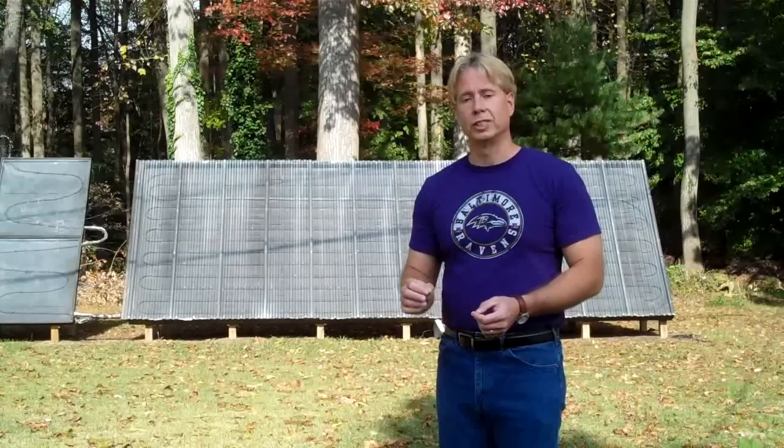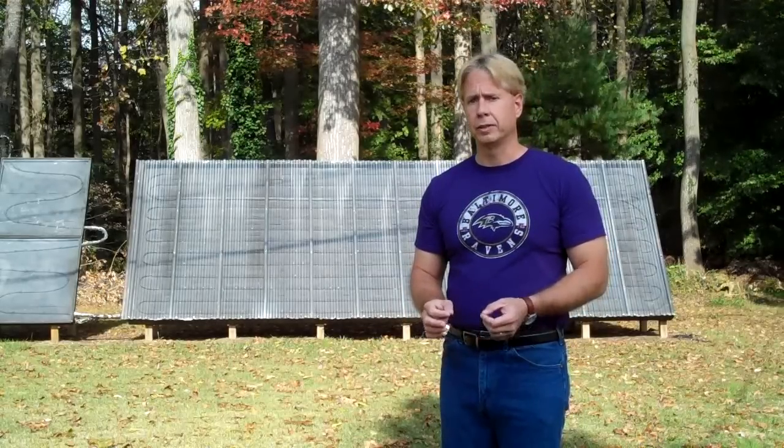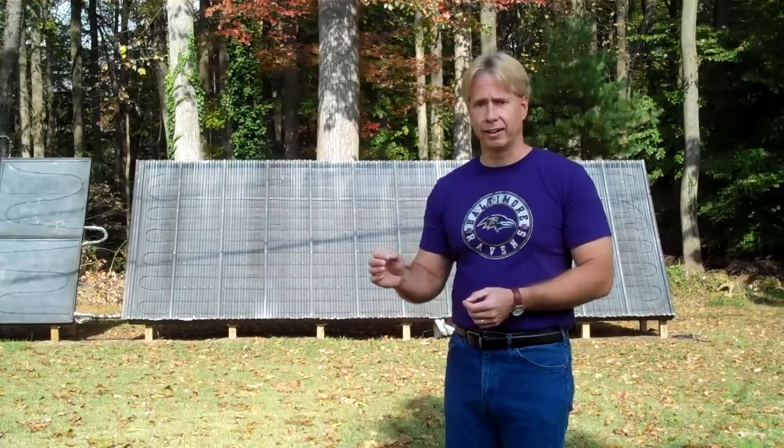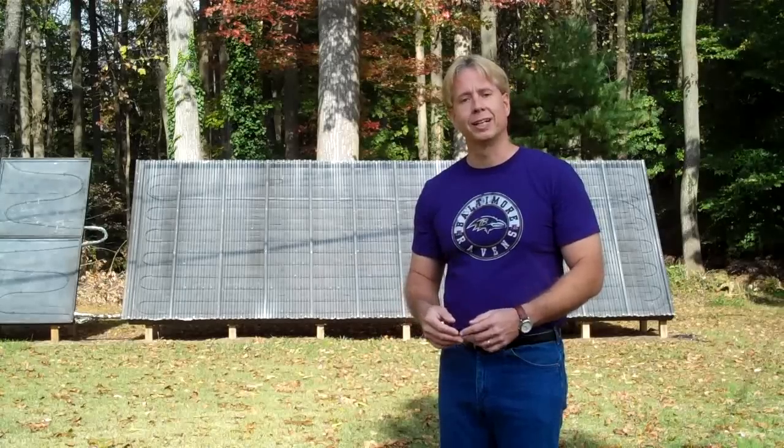Now, a portion of that video was specific to our solar thermal storage tank and there's been a lot of interest specifically in that, so I wanted to make it easy to find. I've broken out that segment of the video and that's what follows here. I hope you enjoy it.